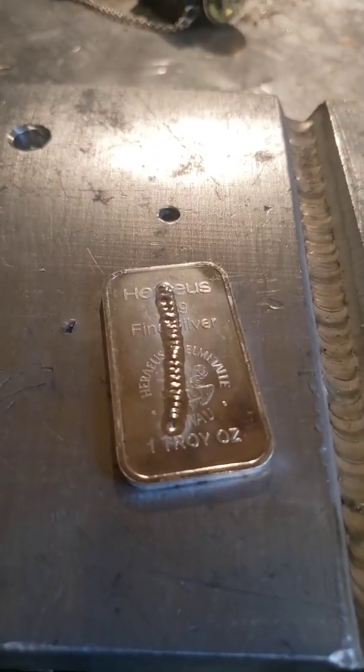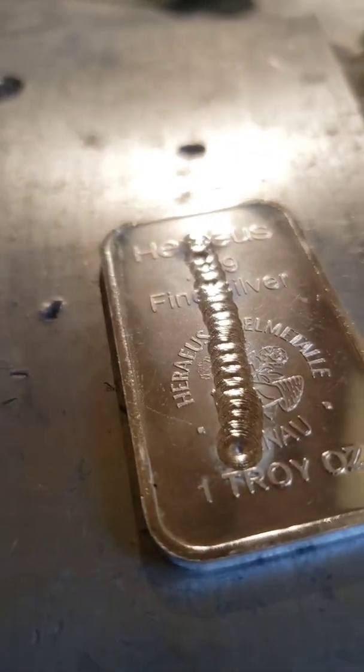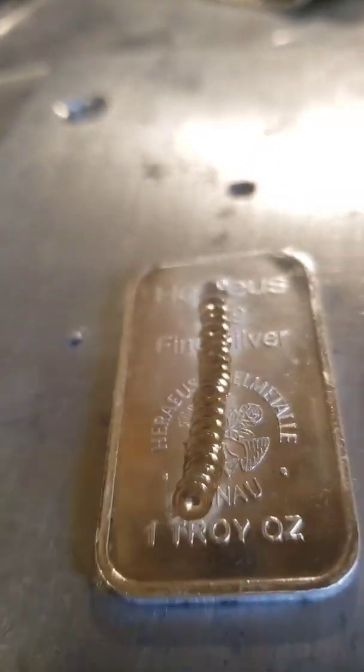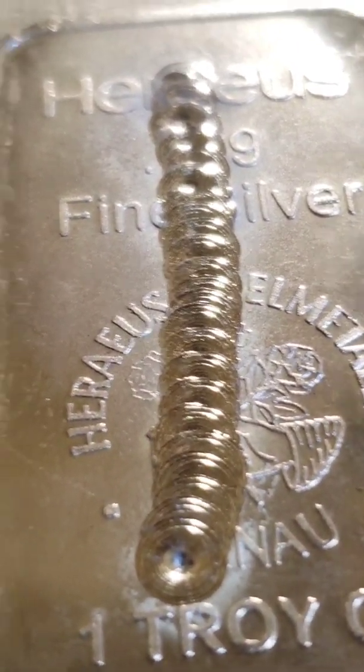My weld video didn't record, but that's just the cold bead I put on top of it. And let me tell you, silver welds something nice — like real nice. Like, that's absolutely disgusting.